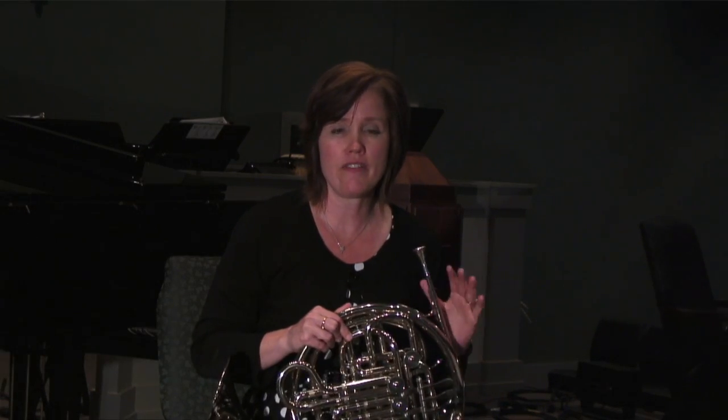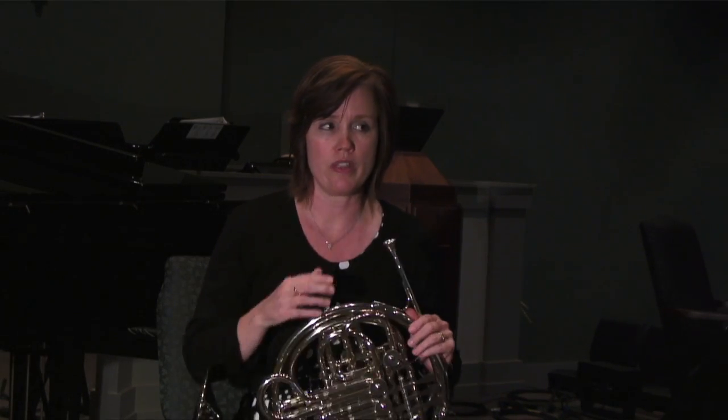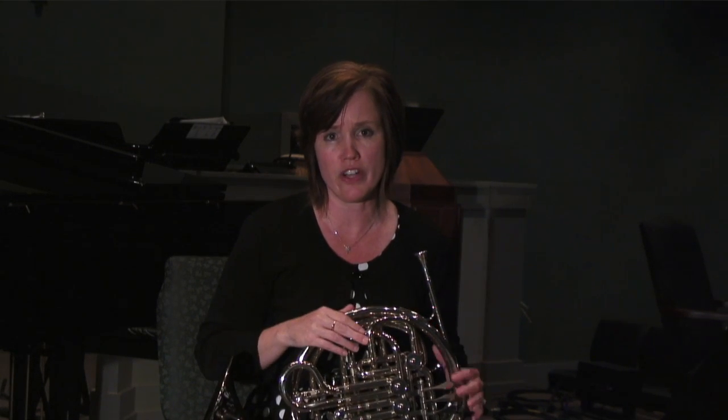Hi, my name is Laurie and today I'm going to talk to you about French horn strength training. Most brass players have a constant struggle with having endurance, being able to play for longer sessions without losing control of their notes.